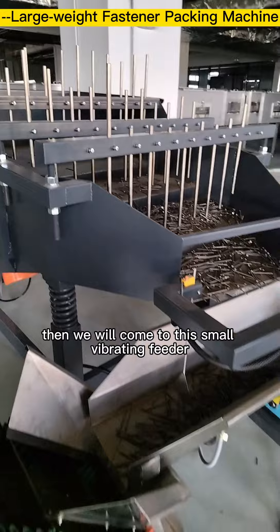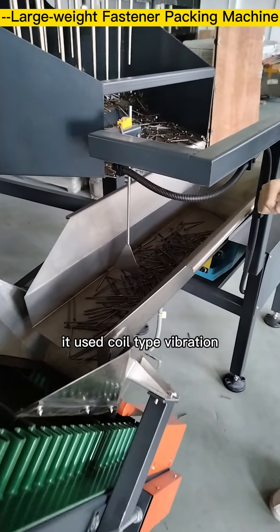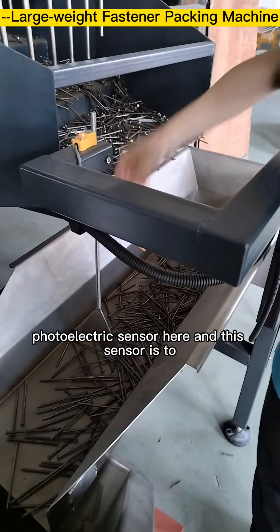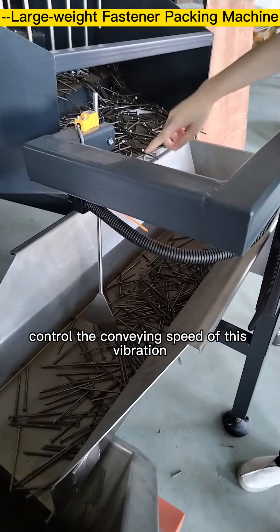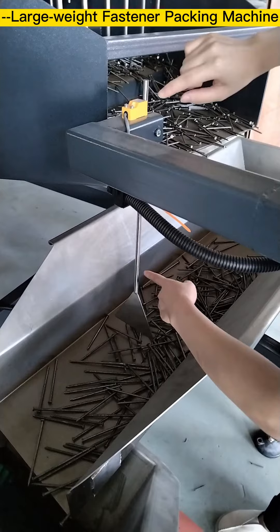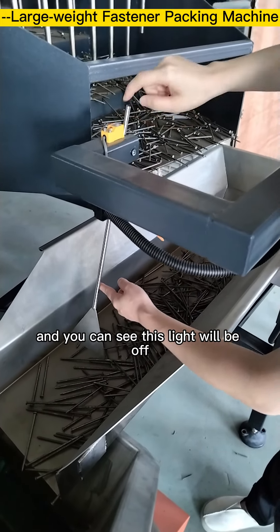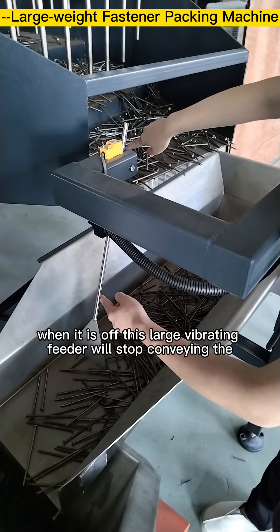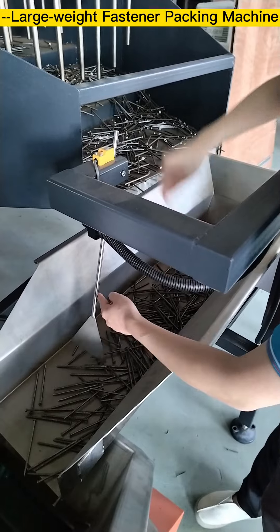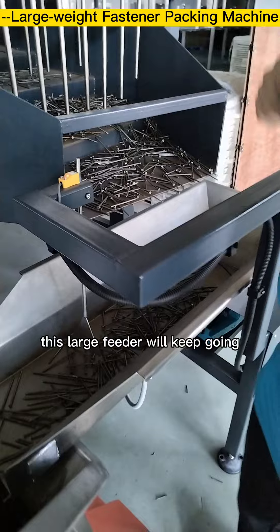Then we come to this small vibrating feeder, which uses a coil-type vibration. There is an electric sensor here that controls the conveying speed of this feeder. When there are too many materials in the groove, the plates will move the angle and this knife will turn off, stopping the large feeder from conveying screws into the small one. When the light is on, the large feeder will keep going.